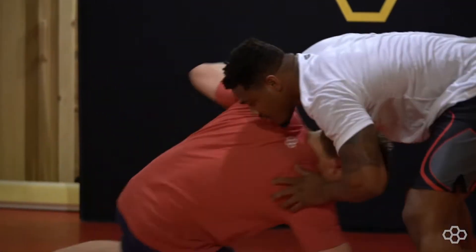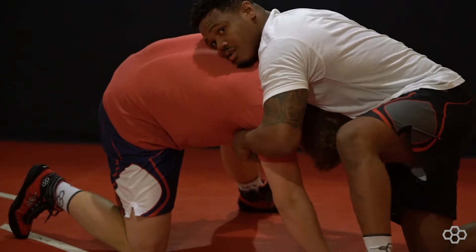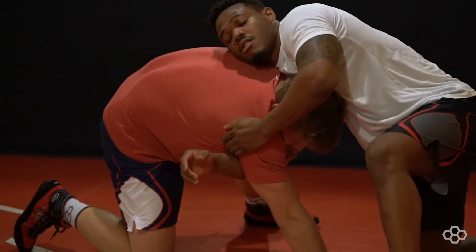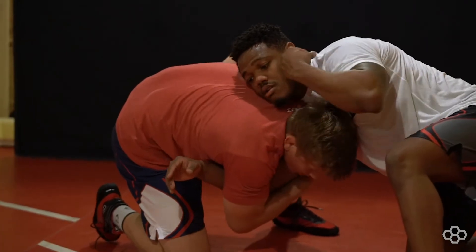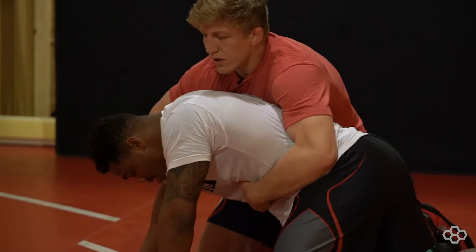So, I take a shot, miss it, end up in a front headlock. First thing I've got to do is get to this elbow with my left hand and start pulling it across my chest. Once I feel like I have his arm, I can reach up with my right. I step up big with my left. All I'm going to do is take a 180 turn, pull him all the way through.